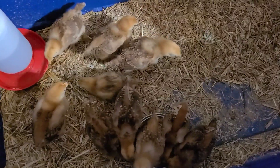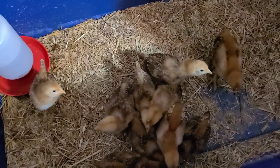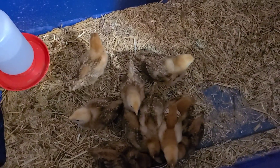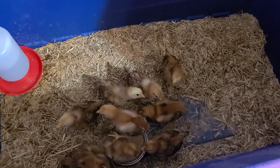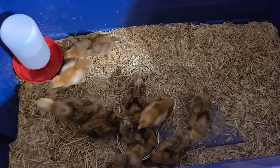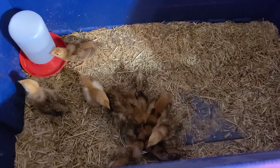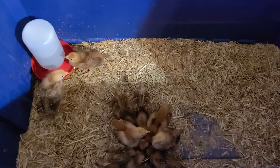You can see they're starting to get their real feathers — they're going to be pretty. They are Rhode Island Red pullets. We got ten of them; Gabby got them for me for Mother's Day. They will be ten extra eggs that we have pretty much every day.